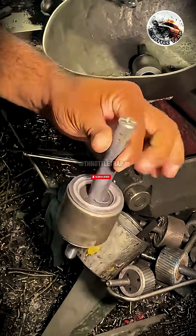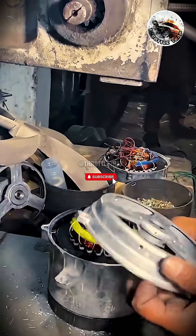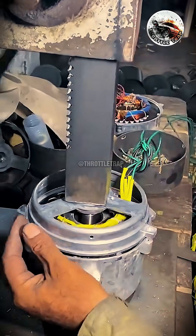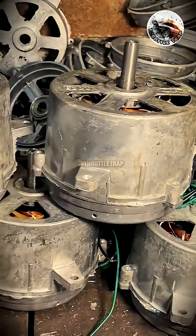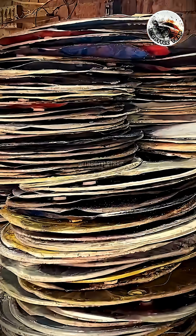So what do you think? If you believe these rotors are as durable as grandma's pressure-cooked rice cakes, press 2. If you're skeptical, hit 1 in the comments below. And don't forget to subscribe, because who knows? Next time he might just turn a soda can into a pocket-sized power plant.